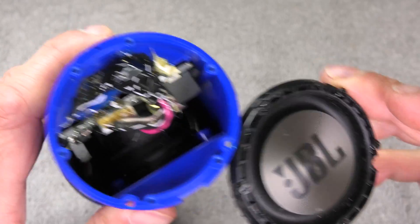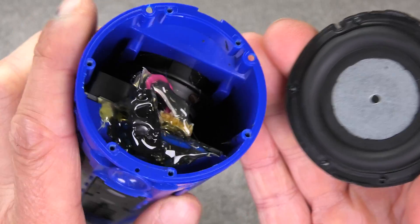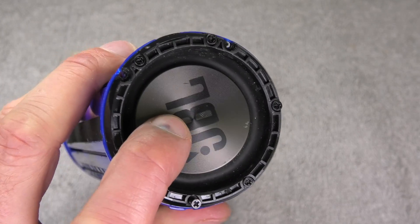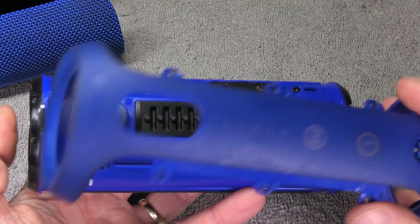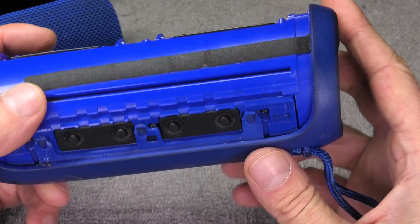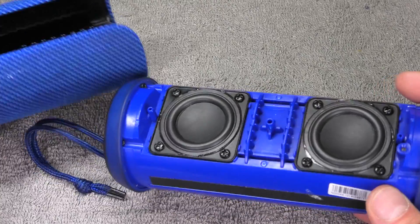Then attach the passive radiator again, and you really want to make sure you attach it the right way. Look at the radiator — you see these little cutouts on the top, there are two cutouts. On the plastic case there are also two bigger holes on the top, and those holes have to line up perfectly. Then you know how to install the passive radiator — just put all the screws back in and tighten them really tight. Then put the cover back on and tighten all 12 screws down, plus the four smallest screws on the sides.